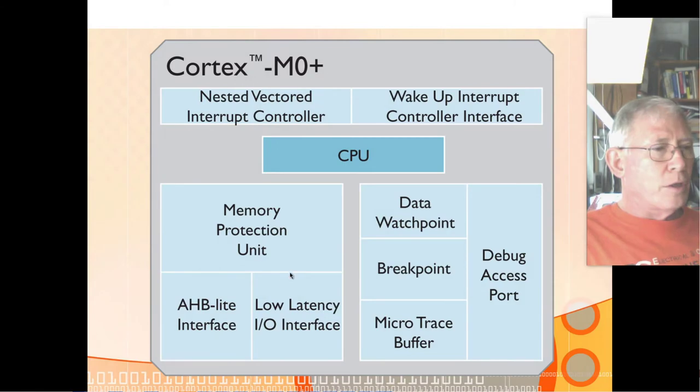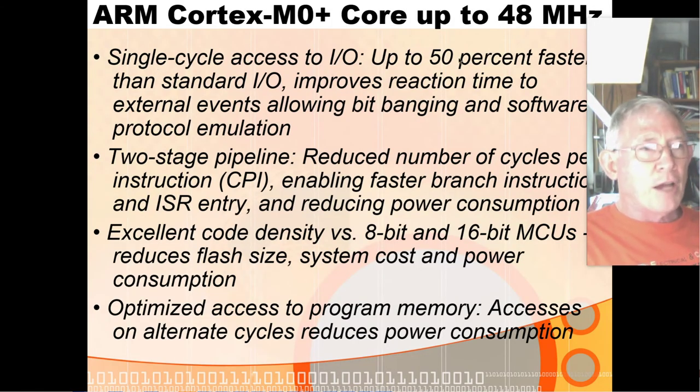The low-latency I/O interface gives single-cycle access to I/O — up to 50% faster than standard I/O — for faster reaction time to external events. It has two-stage pipelining, same as the PIC chip. All of its instructions are 16-bit except for six 32-bit instructions, and it gets better code density because some other ARM assembly languages have multi-byte instructions that take up 32 bits or more.